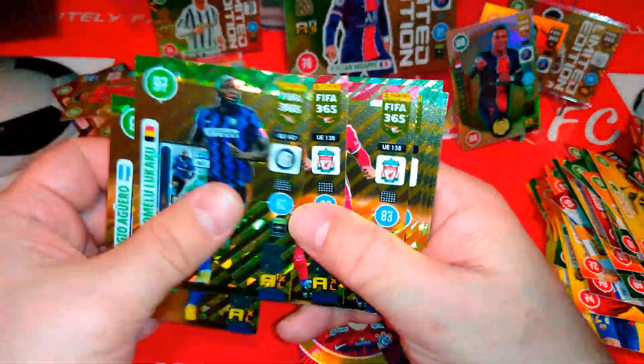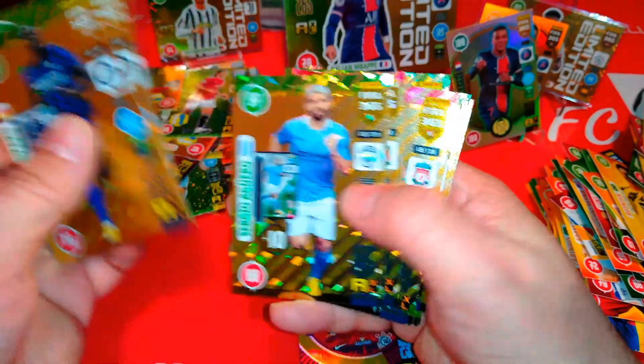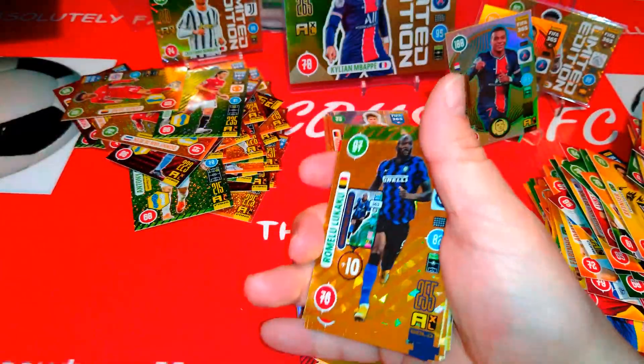Let's see how many Winter Stars we pulled — one, two, three, four, five, six, seven, eight! Eight Winter Stars guys. These are the magician cards — very nice. And that's an Aguero right there. Captains of course, and here's the Messi and the Reus.